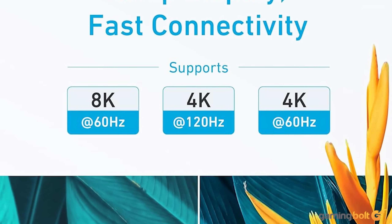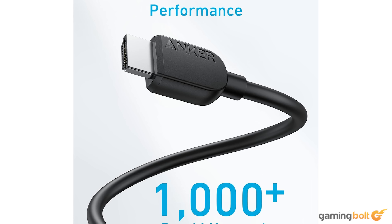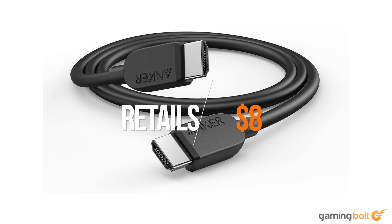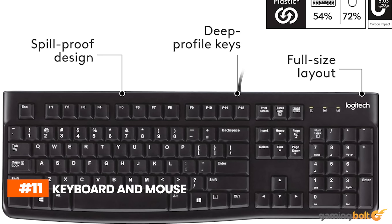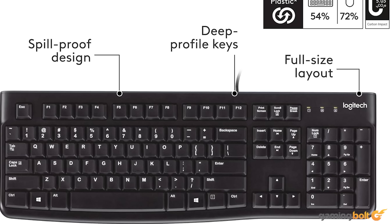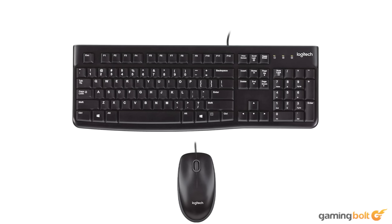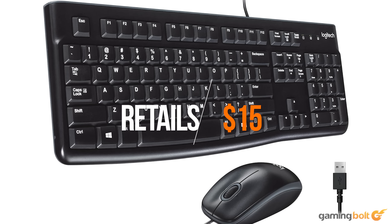For the HDMI cable, we're going with the Anker certified high-speed cable, which supports 4K at 120fps — though don't expect many games to be running at that resolution and frame rate combo. It can be found retailing for around $8 on Amazon. We'll also need a keyboard and mouse combo, and the Logitech MK120 wired keyboard and mouse combo gets the job done at a cheap price. It's not fancy, but it's fine for casual gaming and costs just $15 on Amazon.